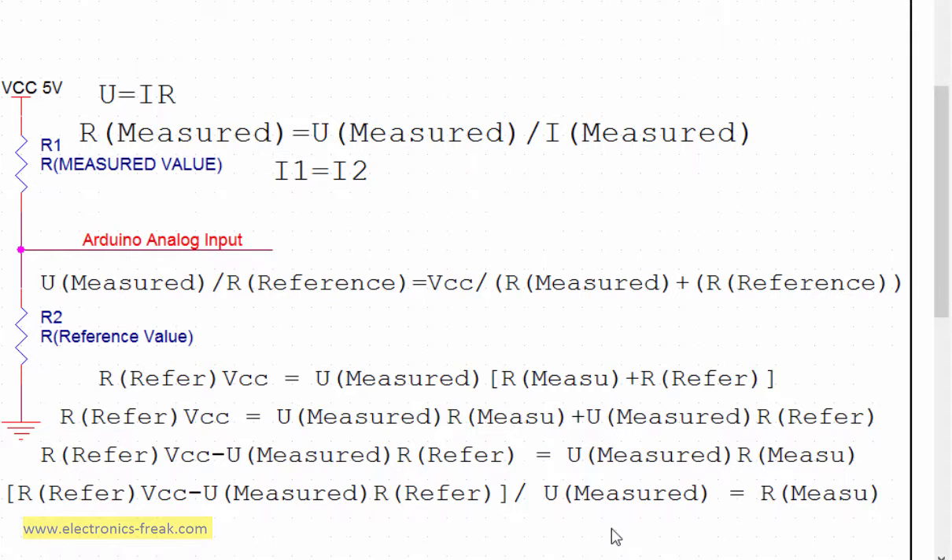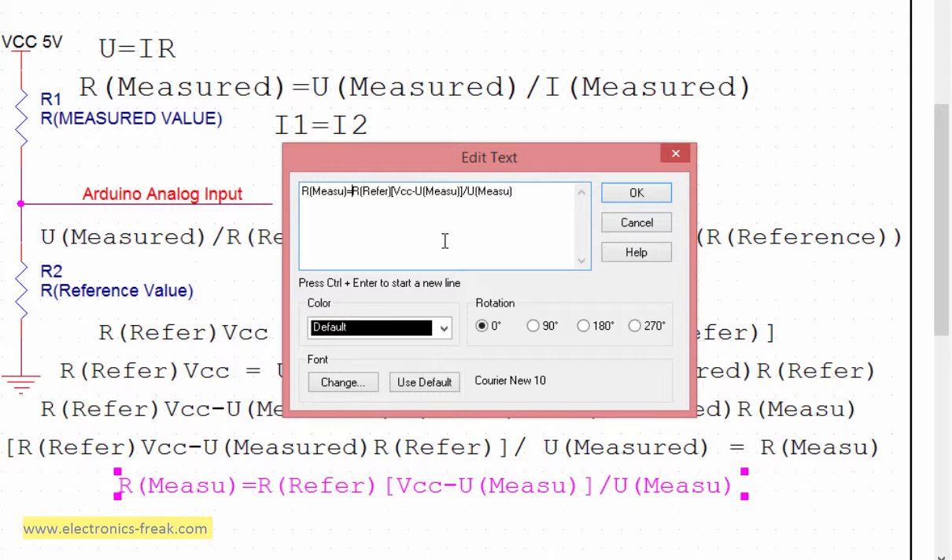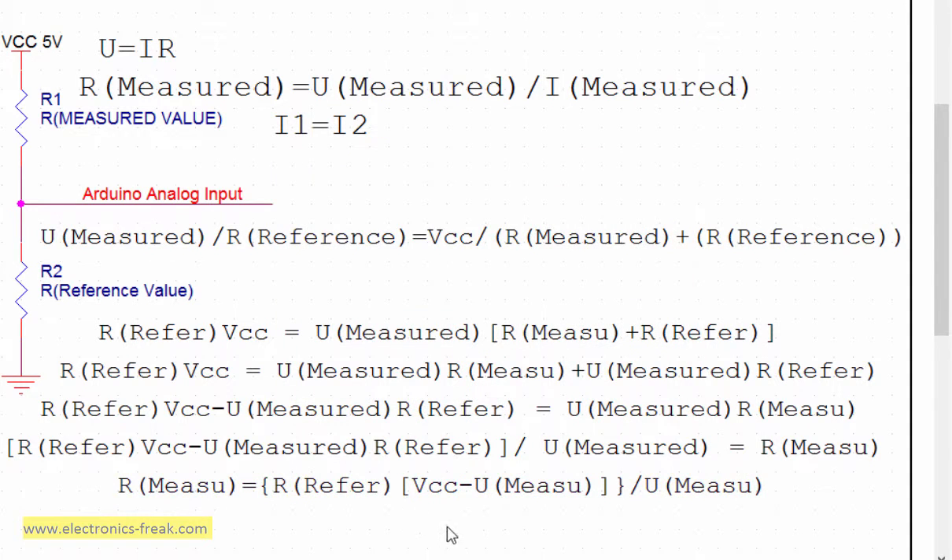I will use this formula in the software. Since R_reference appears in both terms of the numerator, we can factor it out and write it a little better. So the final formula is: R_measured = R_reference × (VCC − U_measured) / U_measured. This is the final formula and how it works.